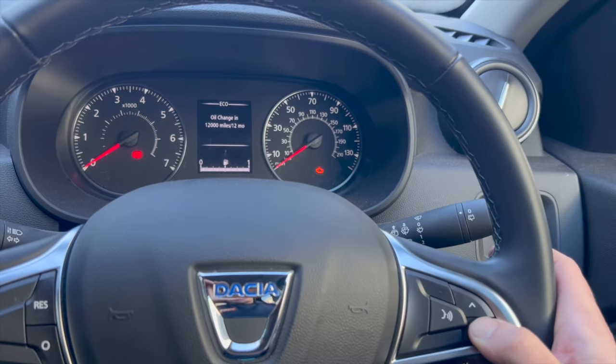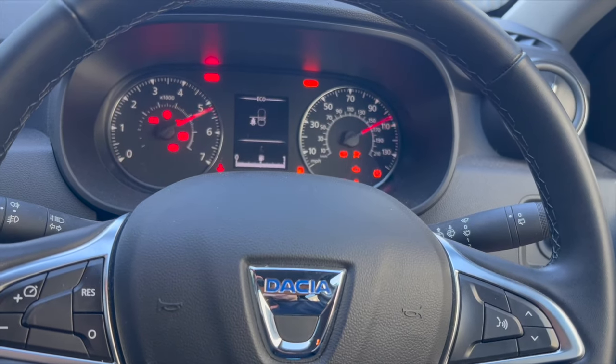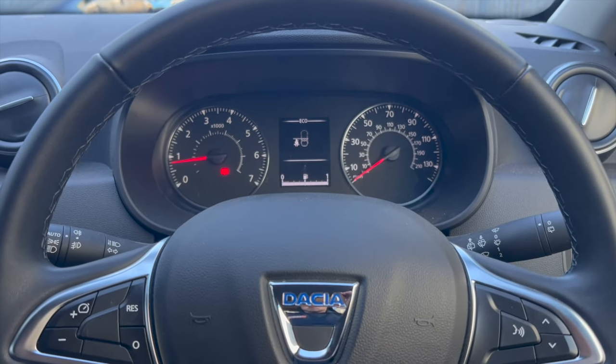Release the button, then press and hold the button again — it'll start flashing. Keep it depressed and you can now see twelve thousand miles or twelve months. Release the button and simply turn the ignition off and back on — that's the service light reset. Hope the video helped; if it did, give it a quick thumbs up and subscribe to the channel. Thanks for watching!